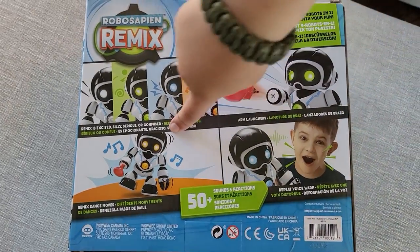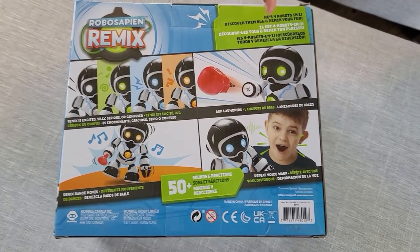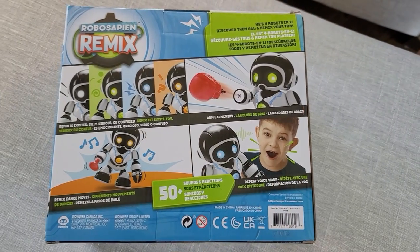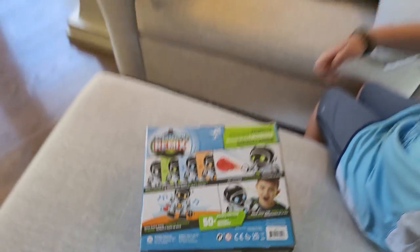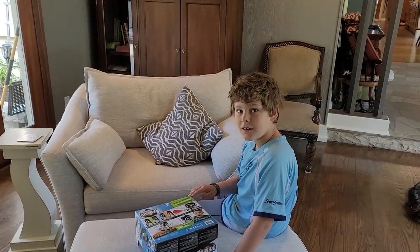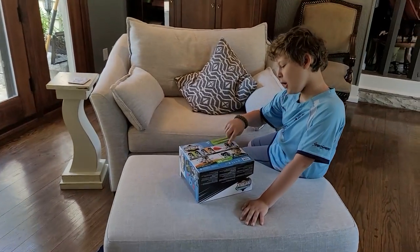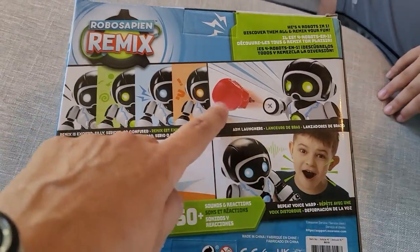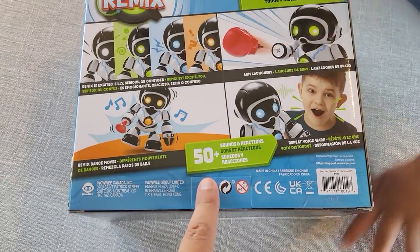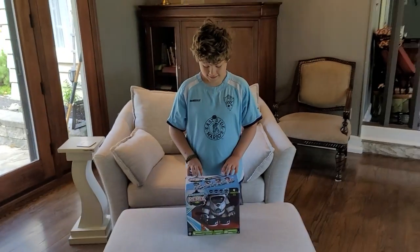It looks really cool. The back says it can dance, it can repeat your voice — 'voice warp.' I think it repeats what you say but distorted, maybe. There's an arm launcher on the back. It also says 50-plus sounds and reactions — that's a lot for this little thing! All right, let's just open it up. Thanks By Chang — this video is for you.